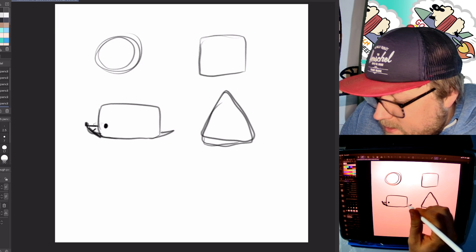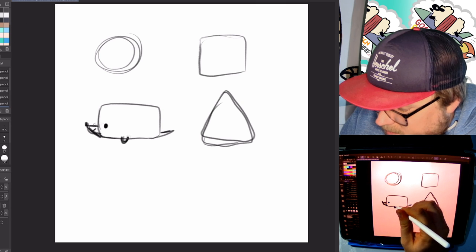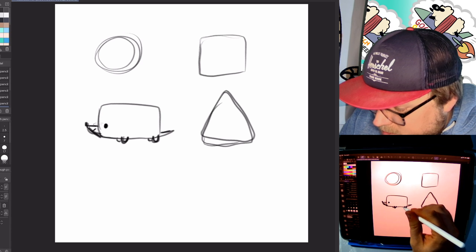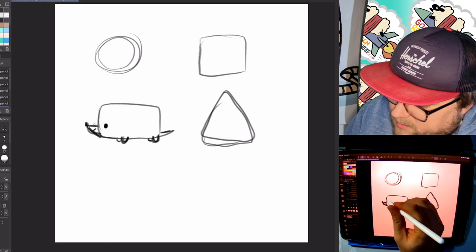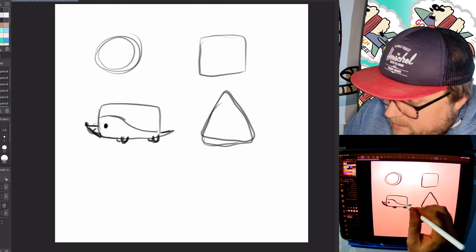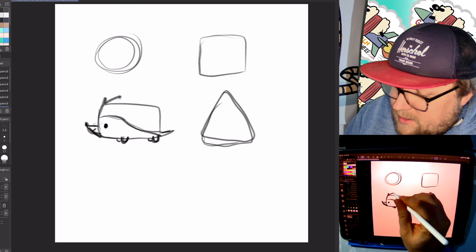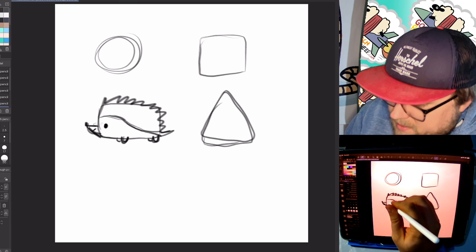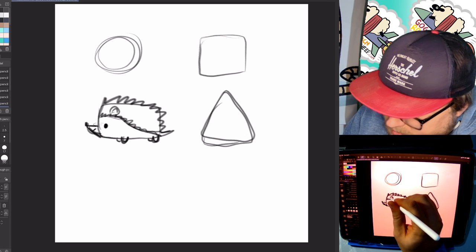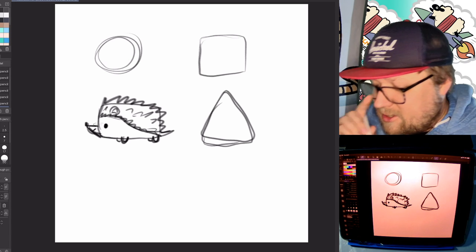Then we're going to have a little tail at the back, and a little leg about halfway — a little bump for a leg — and then one at the back, and then another one behind, a little U shape. Then we're going to add a little line like this that goes down to the very back, and you add spikes here too. And you add a little ear. So that's one hedgehog.